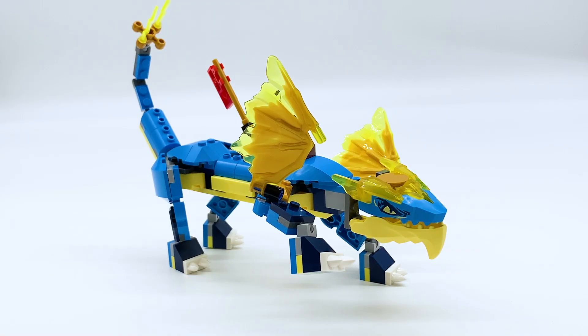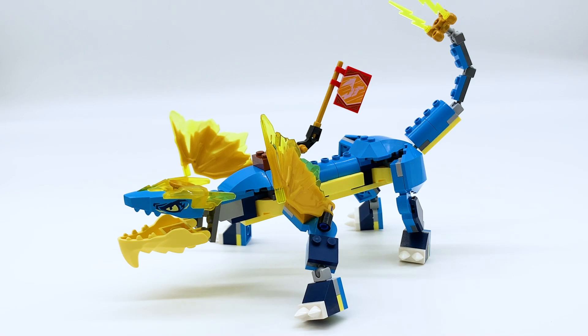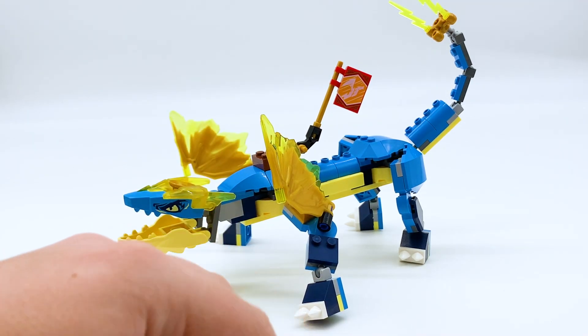Even in his upgraded form, this guy still has decent balance and a nice range of motion, and there are a few different cool things you can do with him. I like this guy for what he is, but he definitely feels very simple — he would have definitely benefited from a slightly higher price and budget.